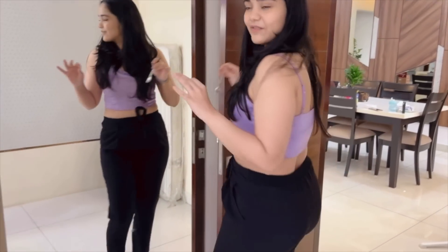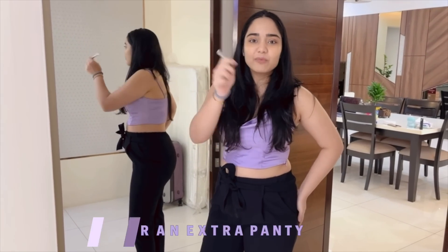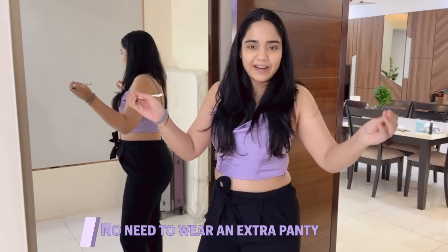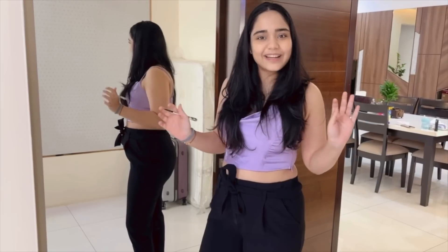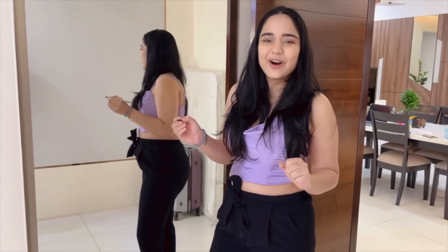I've taken a shower and I'm getting ready right now. I've worn the period panties and it feels very light and amazing. I don't think it's visible, and it's not bulky at all. You're actually not supposed to wear a panty on top of it because the period panty itself is the panty. It doesn't feel like I've worn anything, which is the best part.